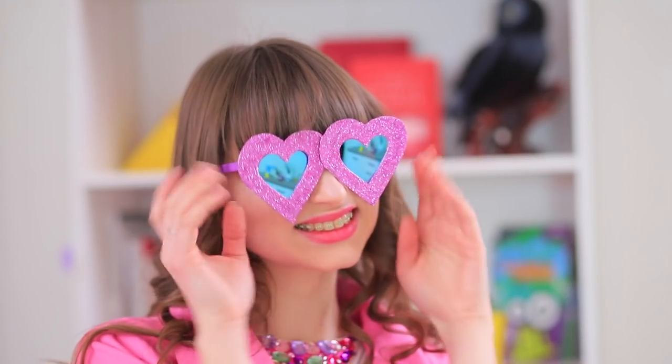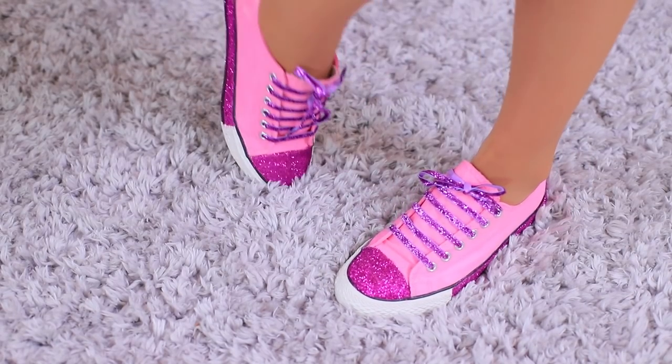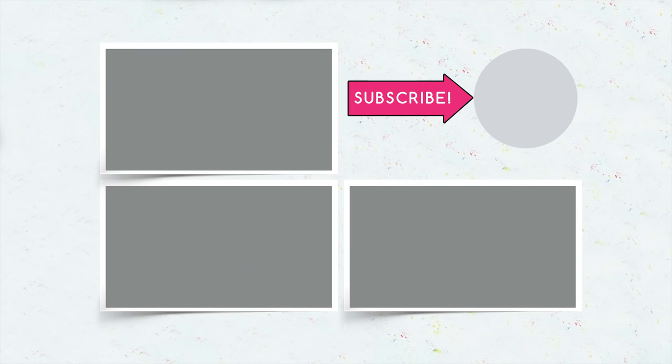Did you like our Barbie lifestyle ideas? Then write in the comments which one you liked the most! Don't forget to give this video a thumbs up! Subscribe to our channel and click the bell so that you don't miss new Barbie ideas on Troom Troom!